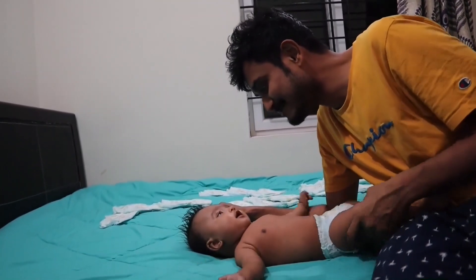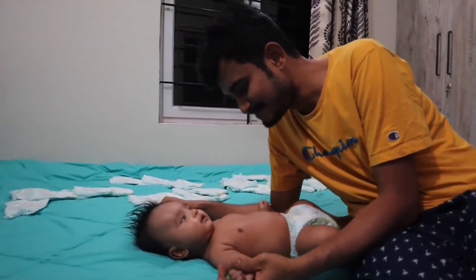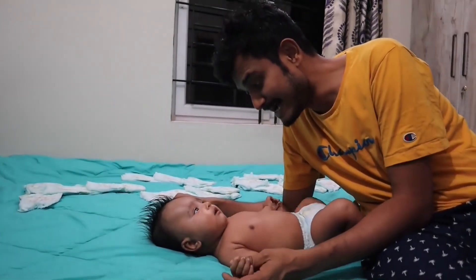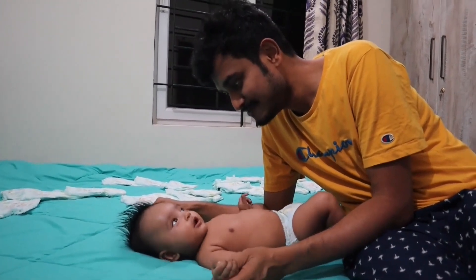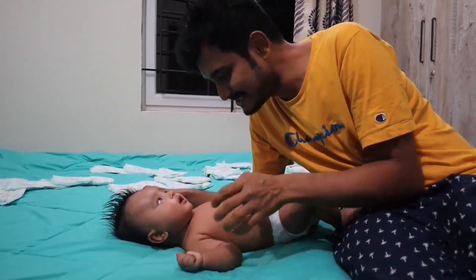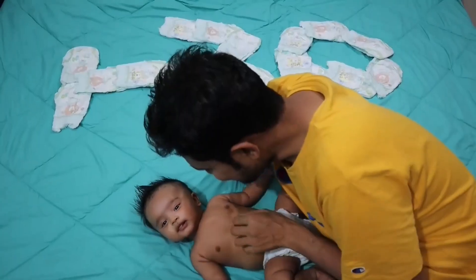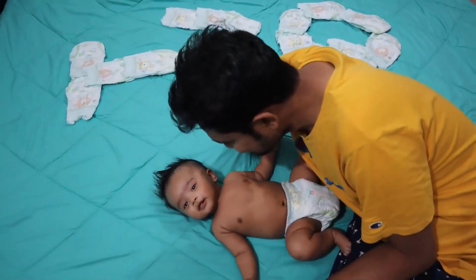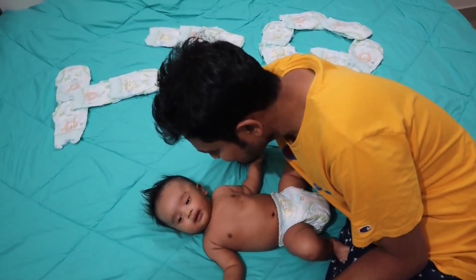What is your name? Huh? What's your name? Huh? What's your name? Yeah.